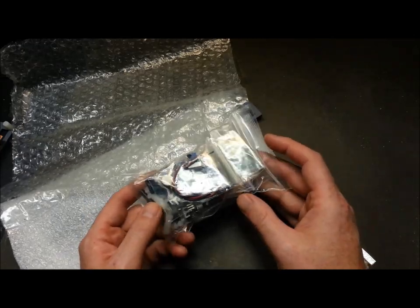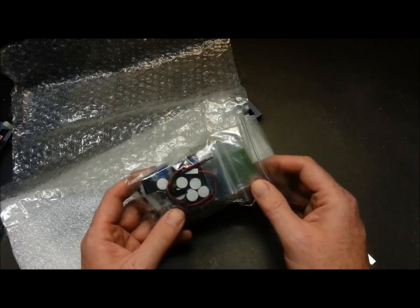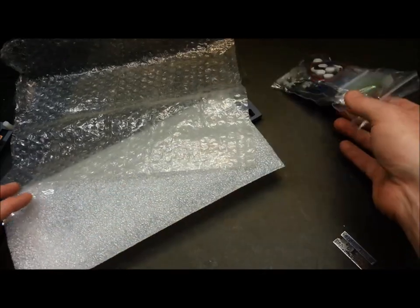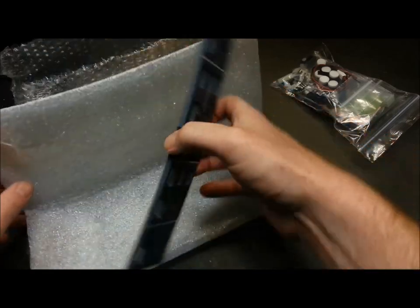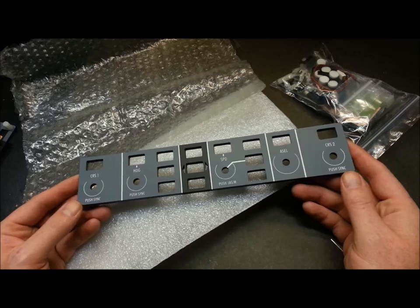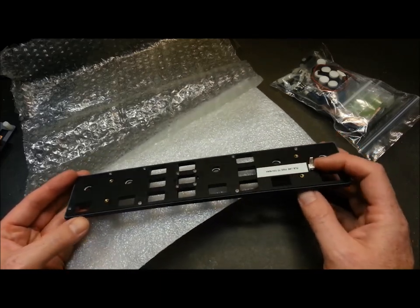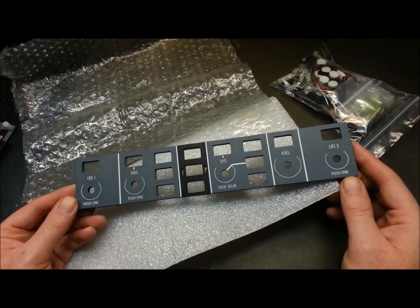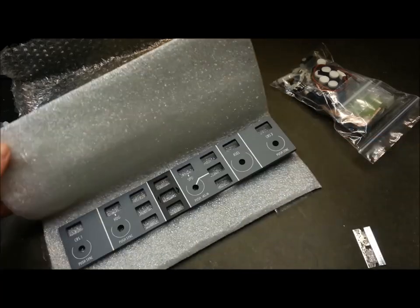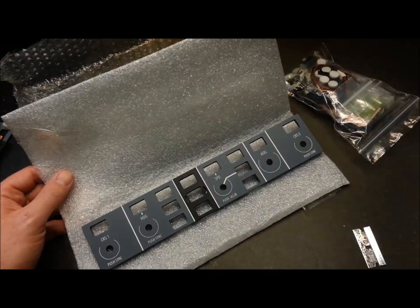I was lucky enough to supply them with the knobs for these kits. They're pretty labor-intensive and tricky to do on a CNC, so I was able to 3D print the knobs and hopefully help them out a little bit. This is the face panel — this is what the real Learjet 45 face panel looks like. It's backlit with surface mount resistors; pretty cool little rig.